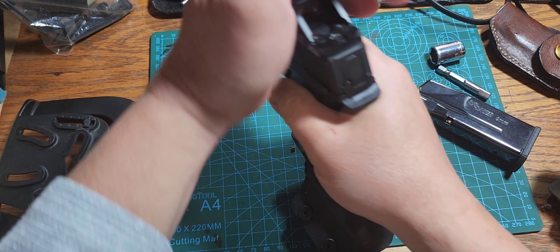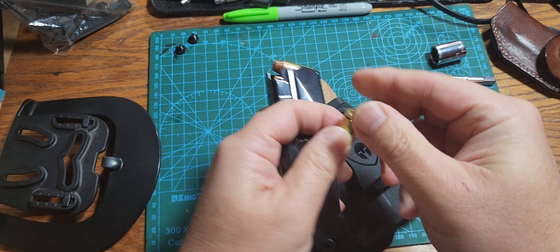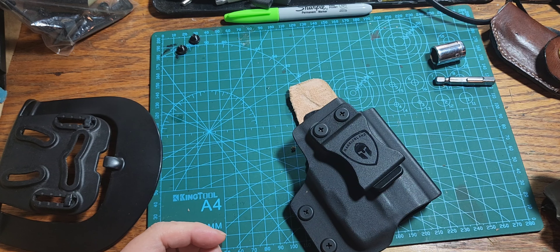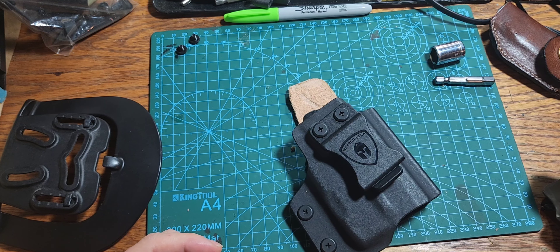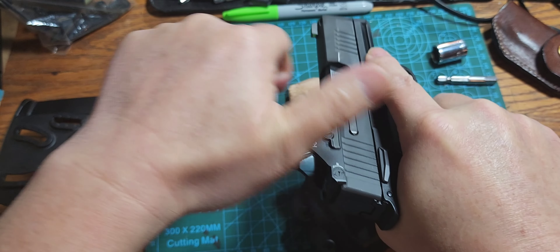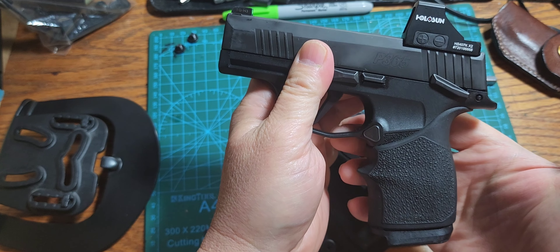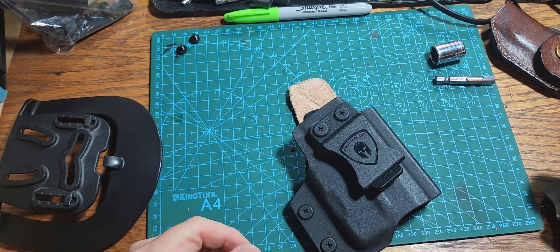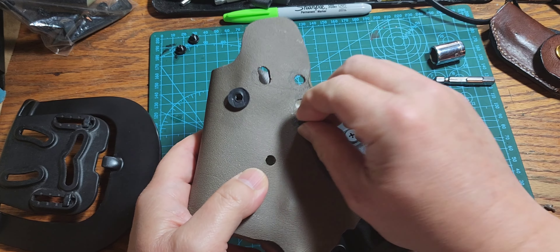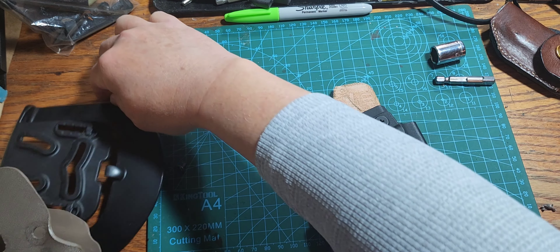First, let's make the gun safe. I'm gonna put my magazine and ammo way over there away from the working area. The gun is safe, and I'll put it on safe. I'm gonna retire this holster for now and put it to the side.